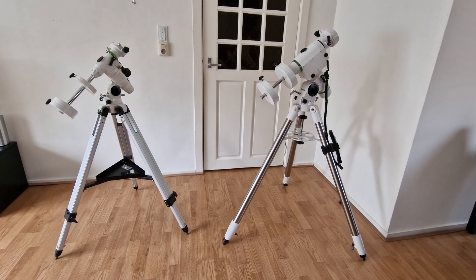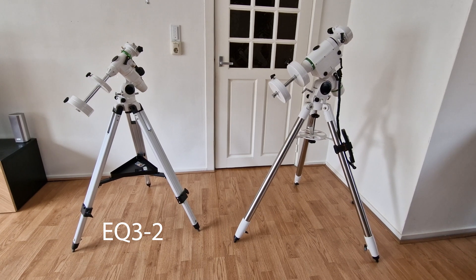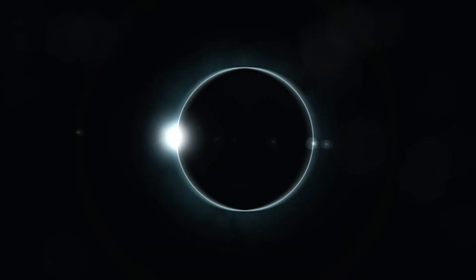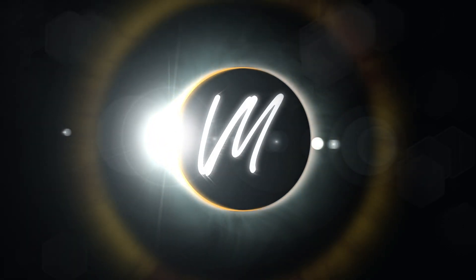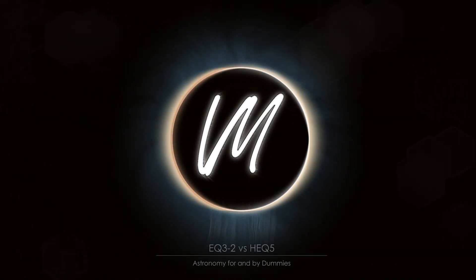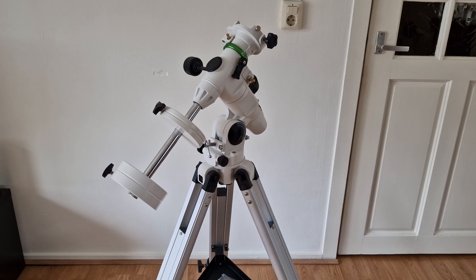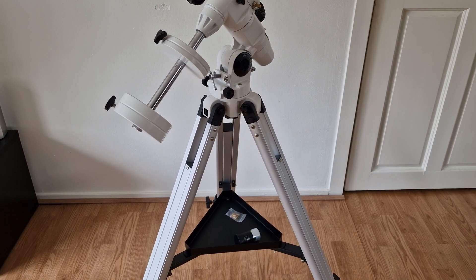In this video we are going over why we upgraded the EQ3-2 tripod to the Skywatcher HEQ5. We are currently looking at the Skywatcher EQ3-2 tripod which from now on I will just call the EQ3, because it's a lot easier.